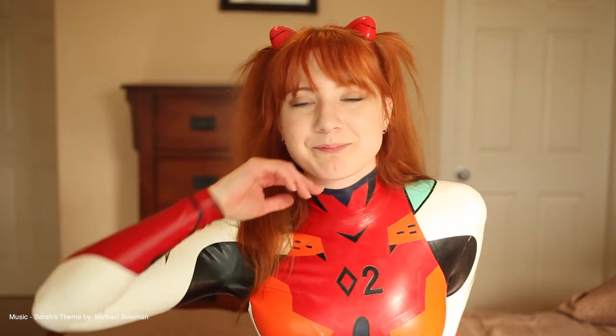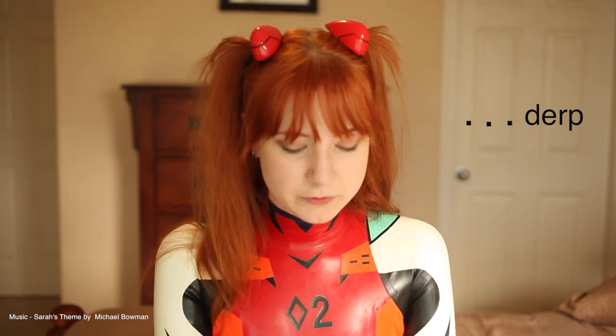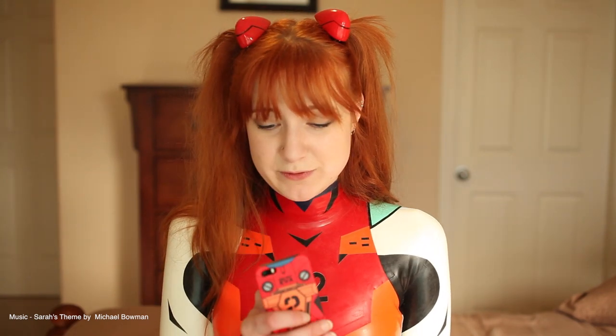I did do a shoot with this costume and I'm so excited with how it turned out — it was really awesome. I have to thank Craig with Turner Photography for doing that with me. I'm also going to be doing another shoot with Happy Squeak Photo. Thank you so much for watching!